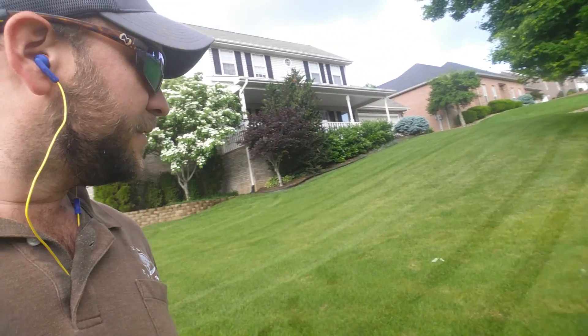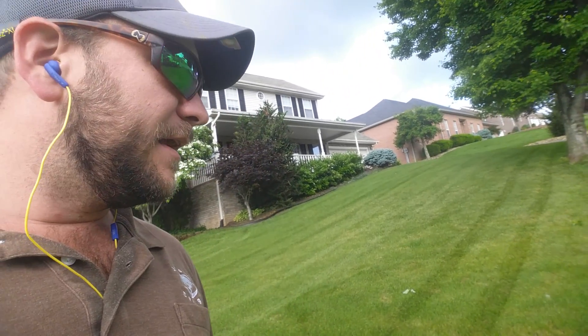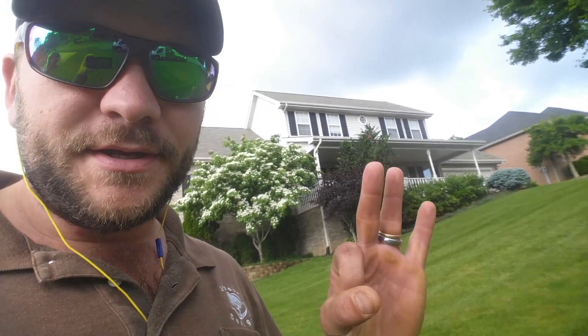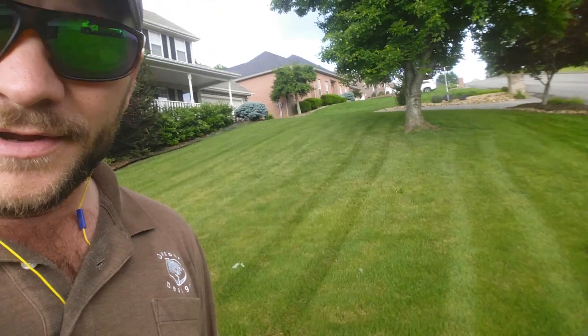Once summer gets here, this is going to transition into a Bermuda yard. I just talked with the homeowner and we're going to put this on a Pilex program — doing applications at the end of July and August, and that should give us a very good lawn.